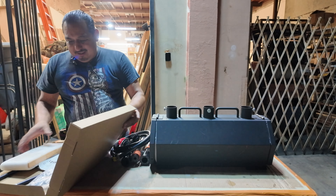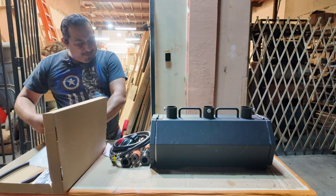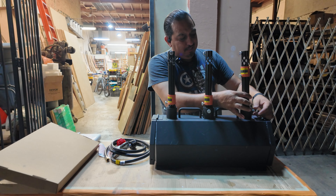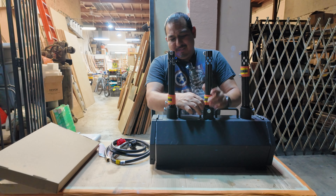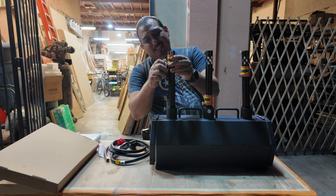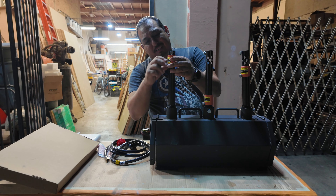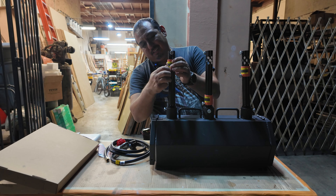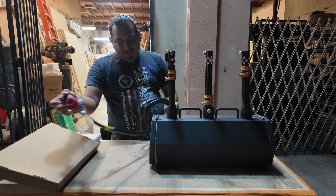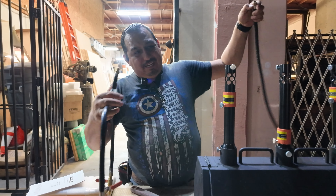This is a nice three-burner forge, and we're going to start putting it together and show you guys how it works. You tie it up here once it drops so it doesn't move — it's not going to fall, but you just want it to be secure. This closes the flame so it doesn't go through to the outside.